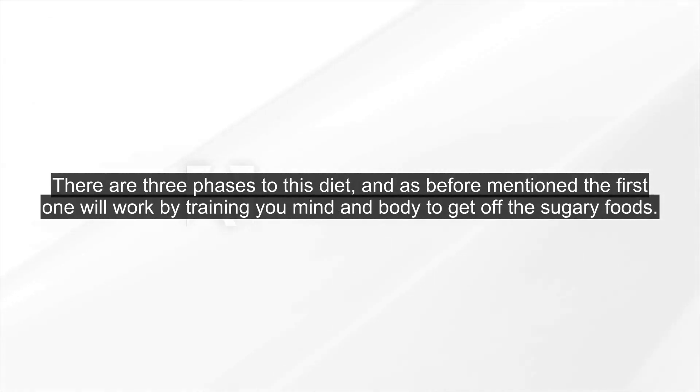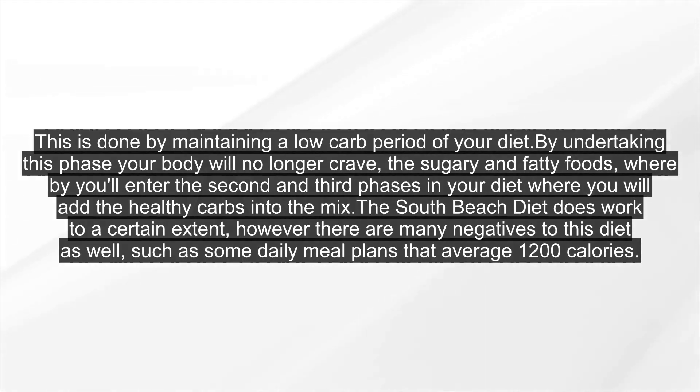There are three phases to this diet. The first one will work by training your mind and body to get off the sugary foods. This is done by maintaining a low-carb period of your diet. By undertaking this phase, your body will no longer crave the sugary and fatty foods, whereby you'll enter the second and third phases where you will add the healthy carbs into the mix.